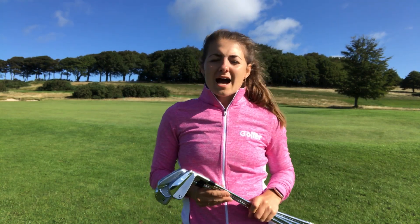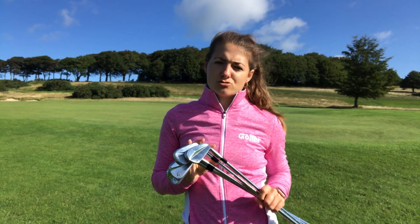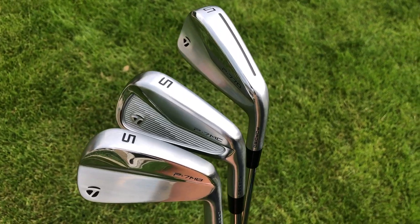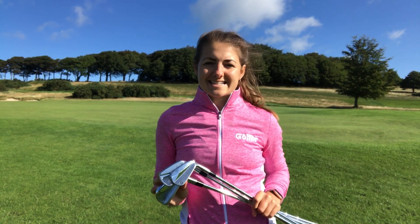Today we're at Huddersfield Golf Club and I'm going to be taking a look at the 4 key irons in the TaylorMade P700 range. Now we've got 3 new irons from this year: the MB, the MC and the 770, and we've also got last year's hugely popular 790.